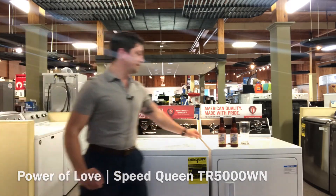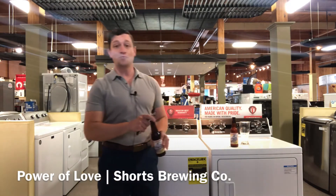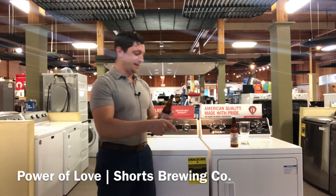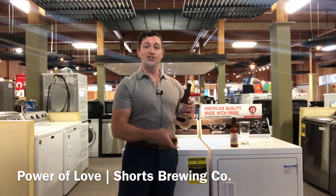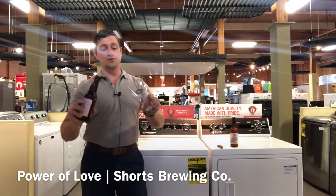Let's first talk about this beer. Shorts Brewery is located in Bel Air, Michigan, and it happens to be one of my favorites to go visit. The Power of Love is a Shandy-style ale brewed with raspberries and rosemary.